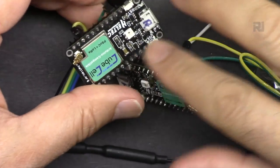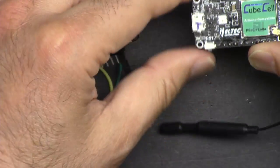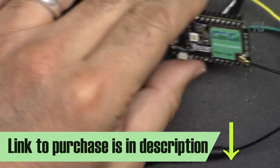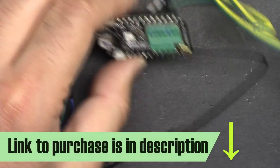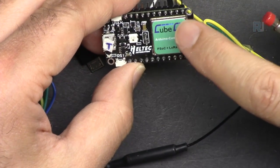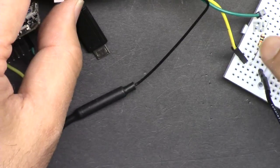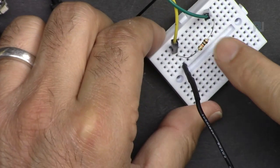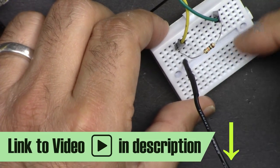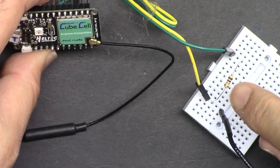As promised in my introduction to the CubeCell, I said I would create a remote switch - and here I am creating that video. This one will be defined as the transmitter and this one as the receiver. We're going to use a push button here, connected with just a resistor. I was reading the documentation and it doesn't have a pull-up like Arduino Uno and other Arduinos do, so we have to add a resistor. I have a separate video explaining why we need a resistor with a push button.